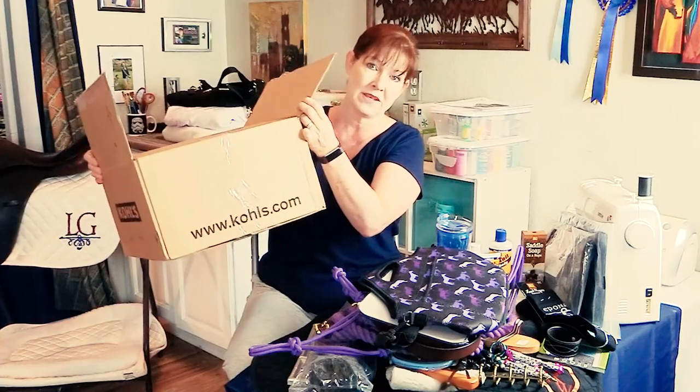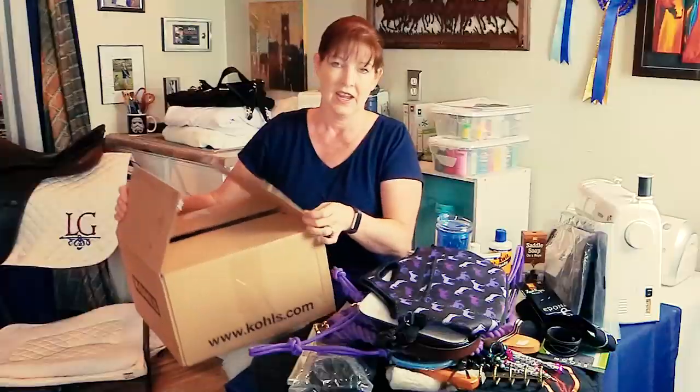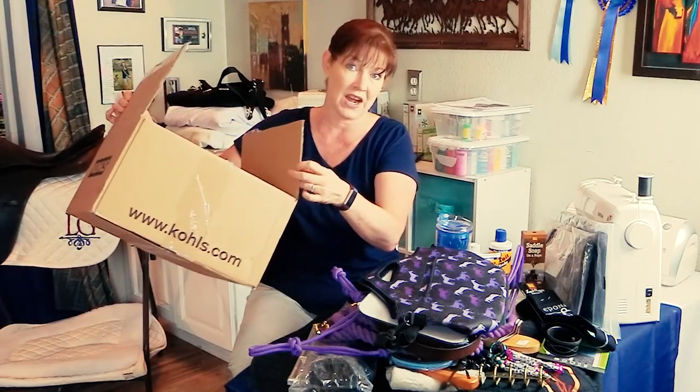A boxing video is where I'm going to fill up this box that I got from Kohl's with different horse stuff that I'm going to give away to one of my subscribers. If you want to find out how you can get in on the boxing, be sure to watch the video all the way to the end for your chance to get in on the box giveaway. I'm going to fill up this box with this stuff, show you what it is, and everything that can fit in the box is going to be part of this giveaway.